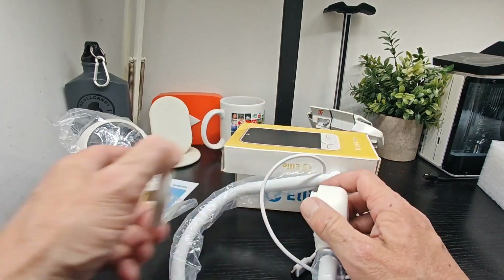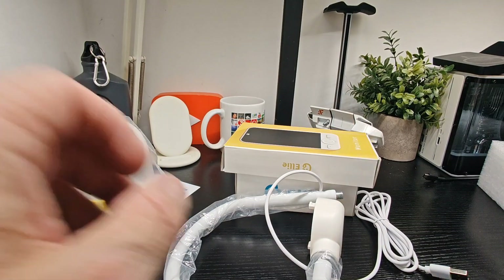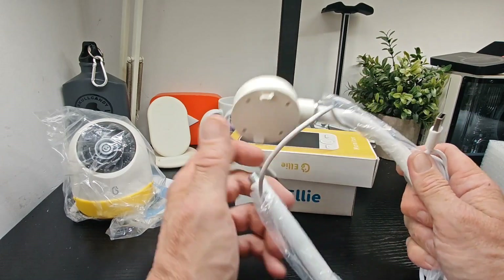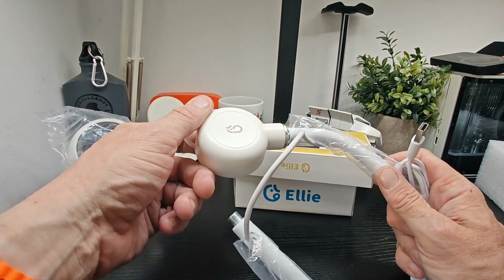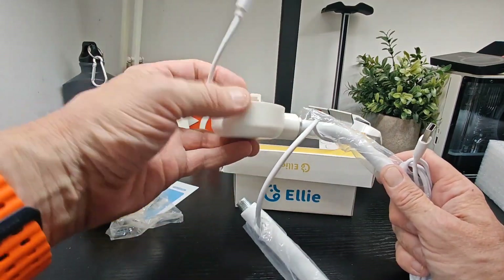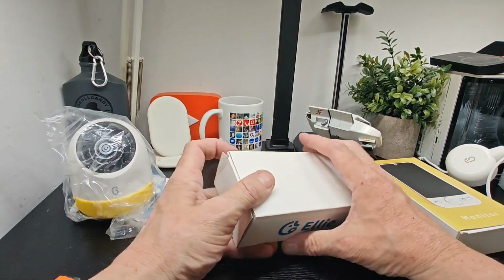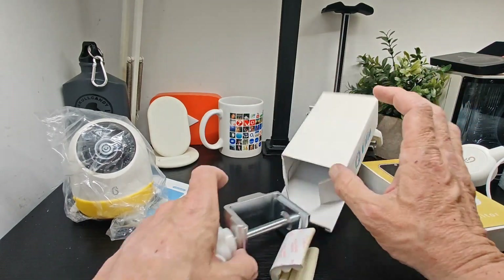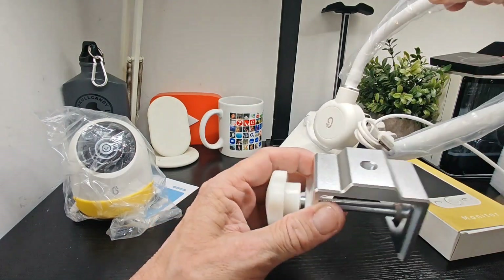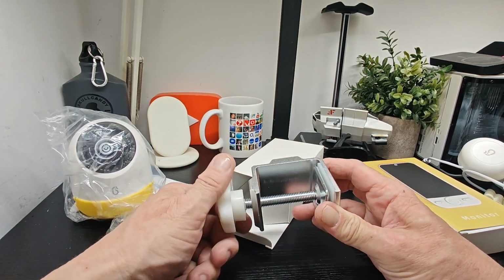It looks like it clips onto the bottom. This piece bends and flexes; you've got a cable here and a USB plug. Let's see how they connect up — just twist that, nice and tight. You've got more cables and your mount here — pretty self-explanatory, that's going to pop in there. You can loosen and tighten it, and it's a pretty decent-size mount.